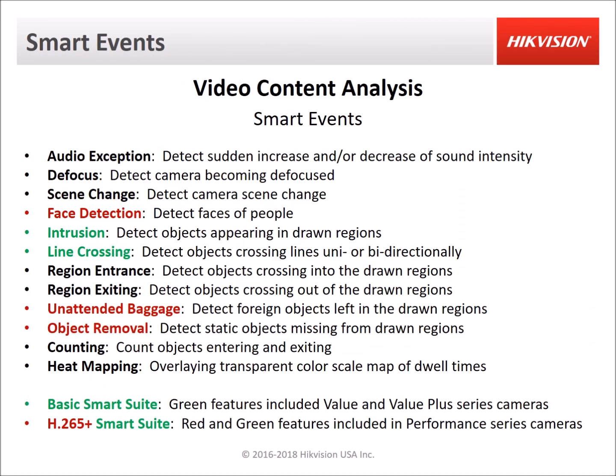Those are just some of the smart events that Hikvision offers. We took a look at line crossing, intrusion detection, region entrance, region exit, unintended baggage, and object removal. They additionally offer counting cameras, heat mapping, scene change detection, defocus detection, and audio exception detection. With audio exception detection you can detect an increase or decrease in sound level — if you have a quiet environment and something makes a loud noise that could trigger the event, or you could set it up in a noisy environment such as with machinery so that when it becomes quiet it triggers the event, notifying you if a machine or air conditioning unit shuts off.